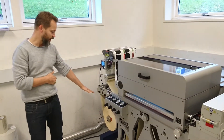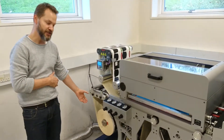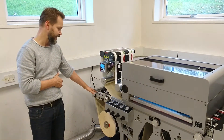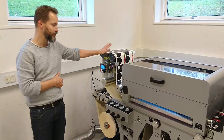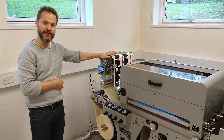We start with an unwind — it's a kinematic spindle, 3-inch. Then there is a splice table with two kinematic clamps. After this we have a web guide to ensure that the paper goes straight into the machine.